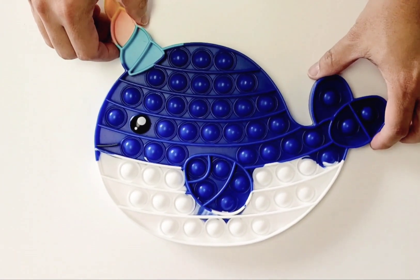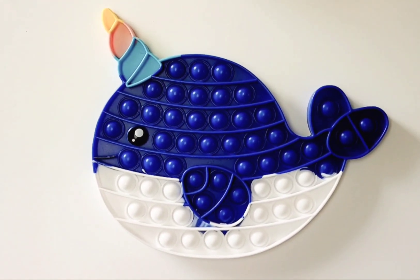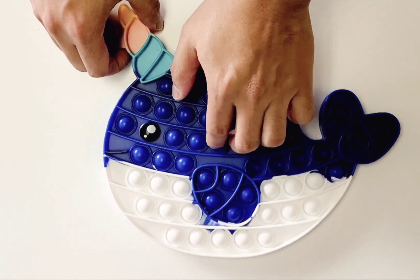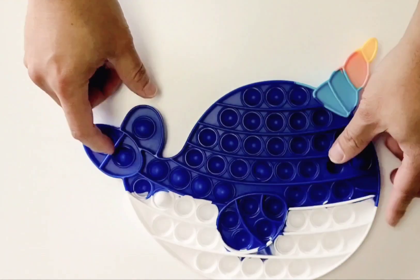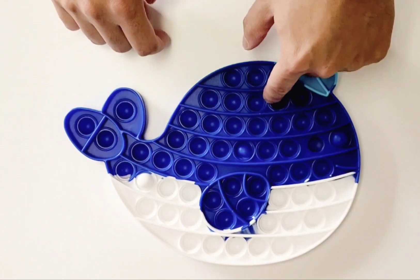And our last color, which is maybe a favorite among many, is the blue one. The blue one is very nice — the blue is very bright in color. Same layout, pop all the bubbles. Can't pop the eyes — too cute, you probably don't want to pop those. Flip it to the other side, pop it again.